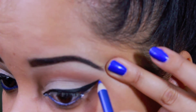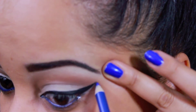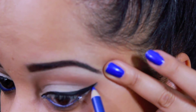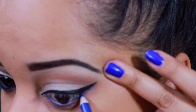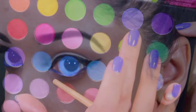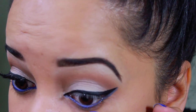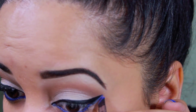I am also going to wing it out on the lower lash line, right under the black wing liner. And to intensify the blue liner, I took a blue shadow and basically set it on top of that liner to make the color pop.